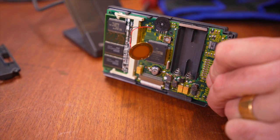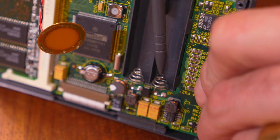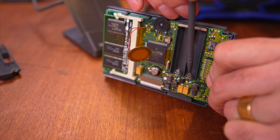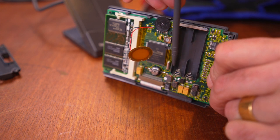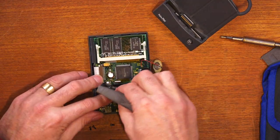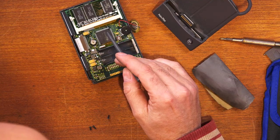On these springs here there's a lot of black corrosion, and it may be that the power is not getting through properly - it's interrupting the circuit every time you bump it. So I'll give that a bit of a clean with a bit of sandpaper just to get that corrosion off, and we'll throw the batteries in and shake it around and see if it turns off again.